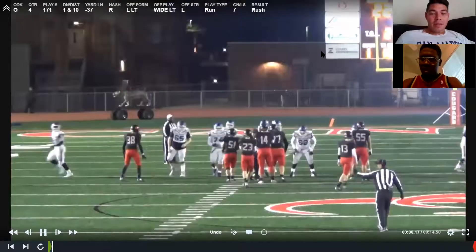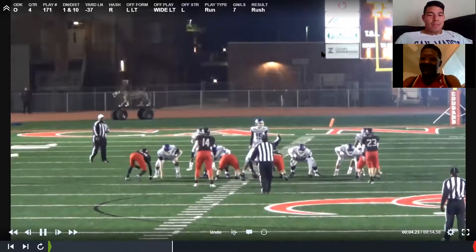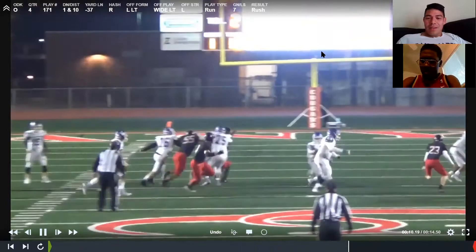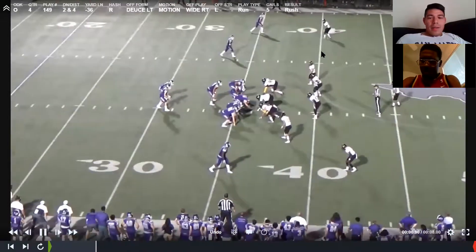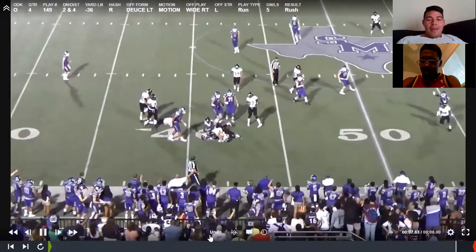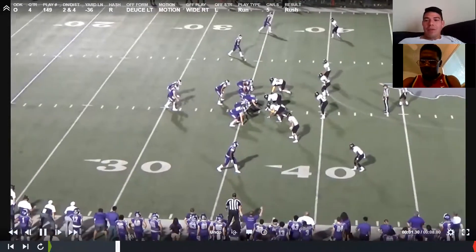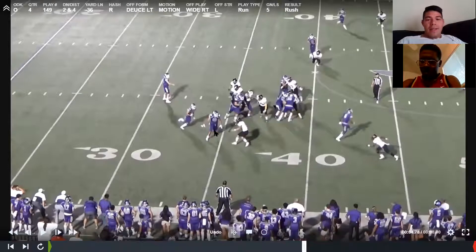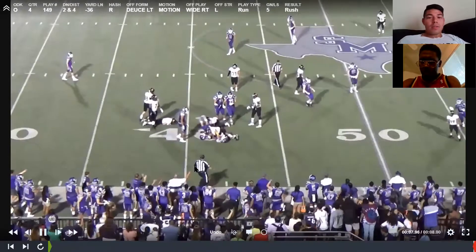He sprained his ankle twice — at the beginning of the week versus Smithson Valley, then again in practice that week, so he was pretty gimpy. All right, here's us against Steel — wide right. Good job. I put this play in not because it's flashy, but you'll see: he sees crack right here, this guy's laying this block, he cuts up. If he kept pushing outside, this guy has outside leverage and the corner's coming too. Instead of getting one or two yards — maybe nothing — he cuts it up and gets us five. Good, solid football.